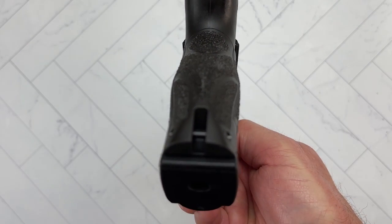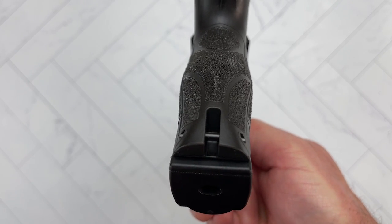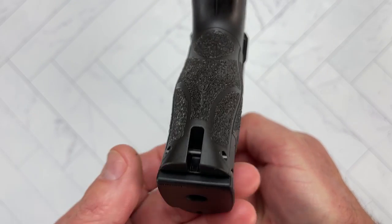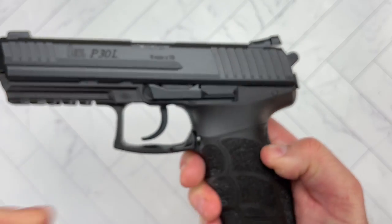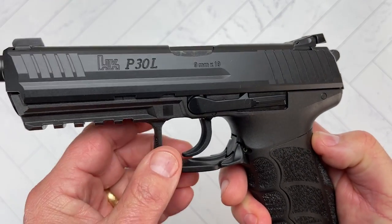Looking at the back here — if you feel like you need to put a lanyard or anything here to attach the pistol to your body, well, you can.